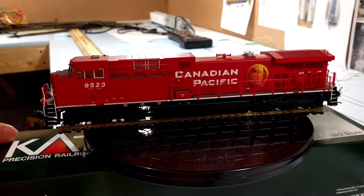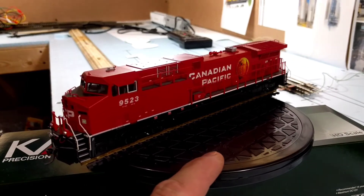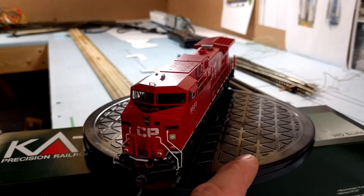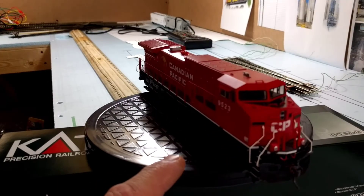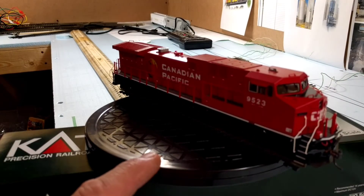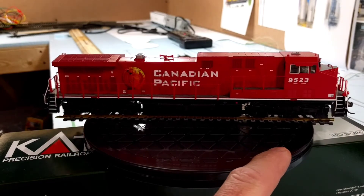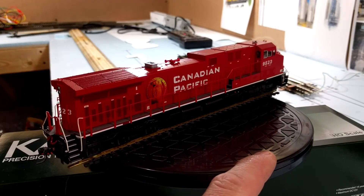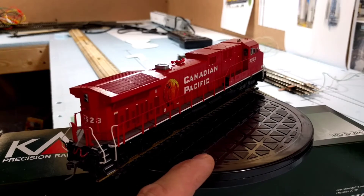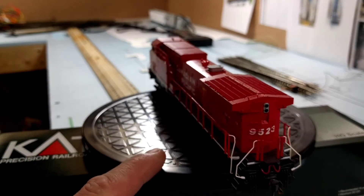So here she is — the AC4400, Canadian Pacific 9523 Golden Beaver. It's DCC plug ready. I already have a Tsunami Soundtracks decoder for it that I'm going to be taking down to Ron 2440 Toyman to get it installed with some Sugarcube speakers and upgrade the lights to LED bulbs. This was one locomotive that I really wanted for my fleet, and now that I have it, I can focus on going for a Givo and maybe some foreign power.